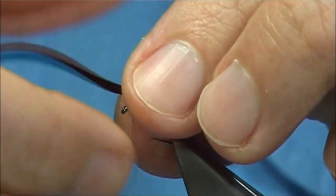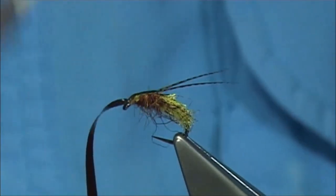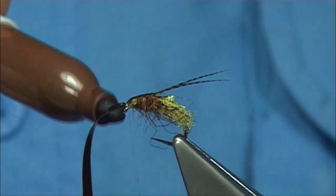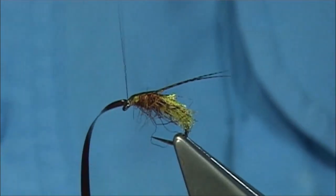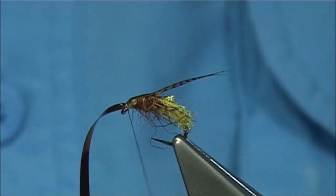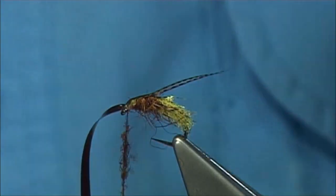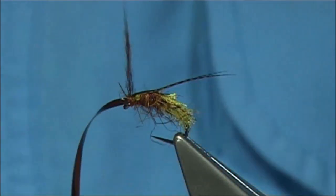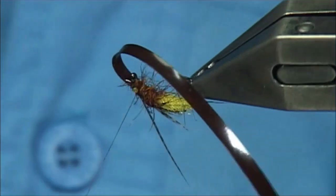Bring some of the fur down either side, just watch your thread. Now bring the brown nymph skin over the top, right to the eye. Give it a wee stretch and a couple of turns. What I like to do is change the colour of the thread using a sharpie pen in brown — the same colour as the dubbing. Just run it down the thread. Then tie in some more dubbing — you don't need a lot. You could even use a finer dubbing so you don't overdo the head. Come in here and form a nice head, bring it to the back, take away the excess.